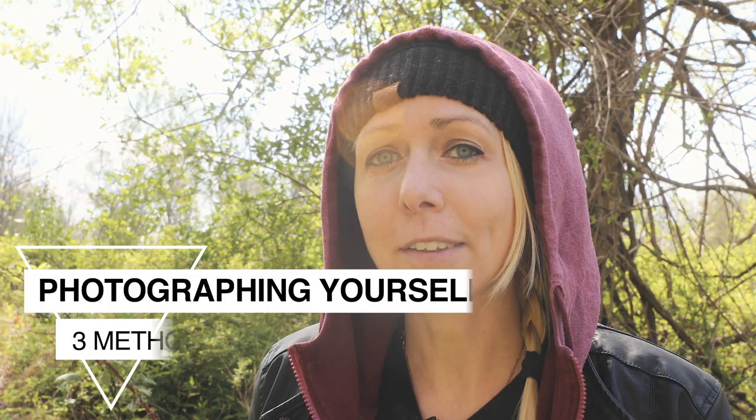This is Nicole Glass. Welcome back to the channel. In this video, I'm going to share a few different ways that I have taken photos of myself with a digital SLR.